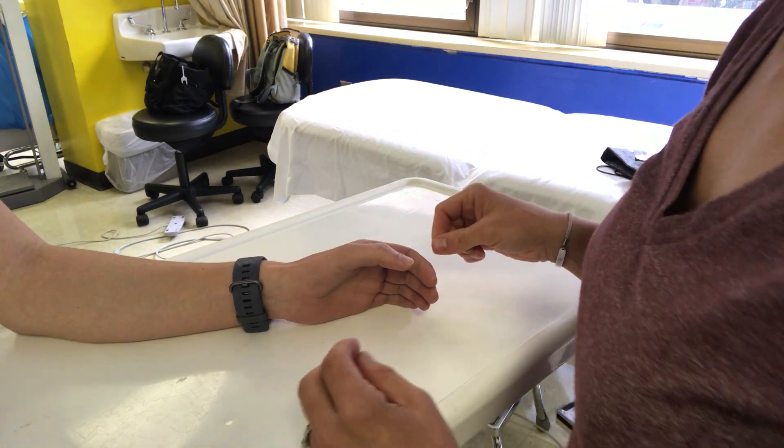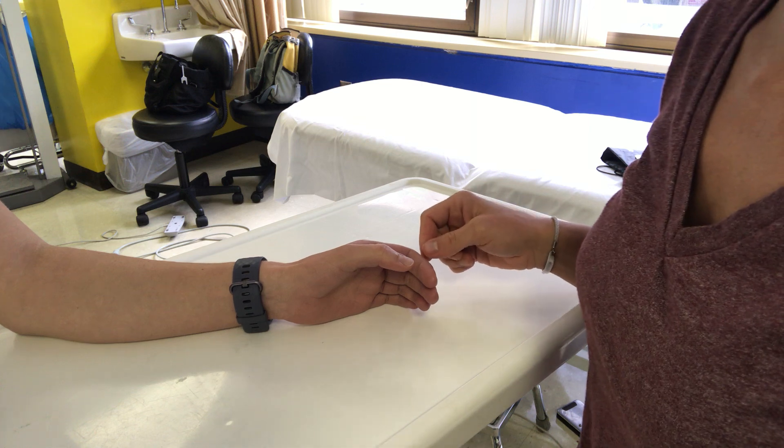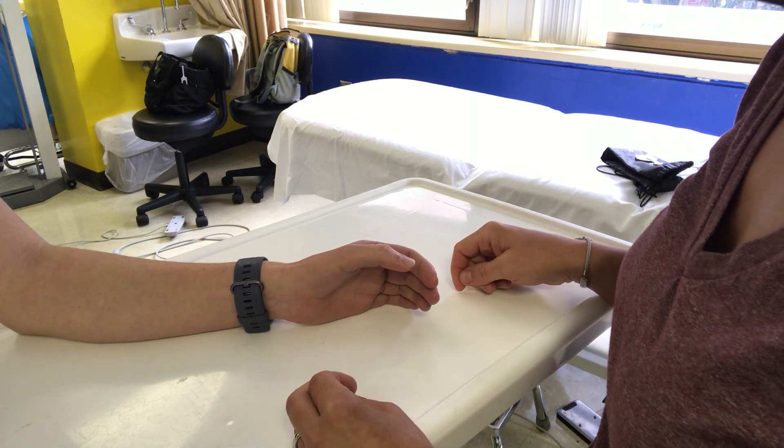In this video I'm going to demonstrate how to perform a joint position or proprioception test of the thumb.